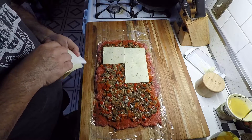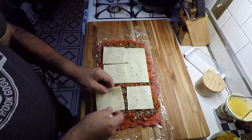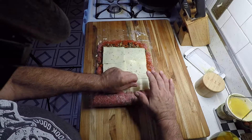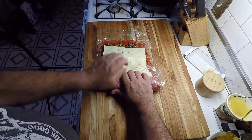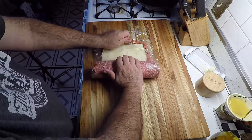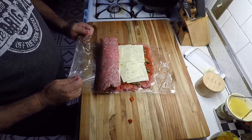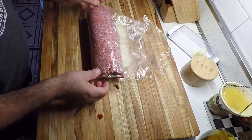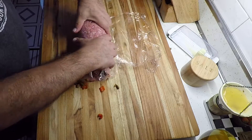Anybody got ants? You got a good remedy? I got ant baits out. Anyway, got our cheese on there. Now let's see if we can roll this up. You take this and roll it as tight as you can using your plastic wrap — roll, make it tight, roll, make it tight, roll. And that's a fatty!